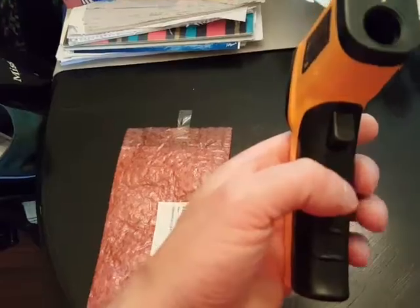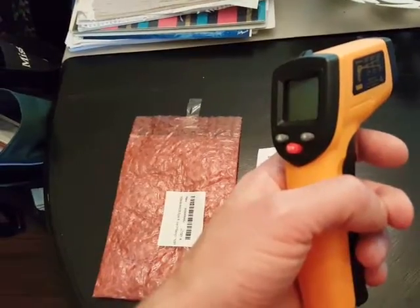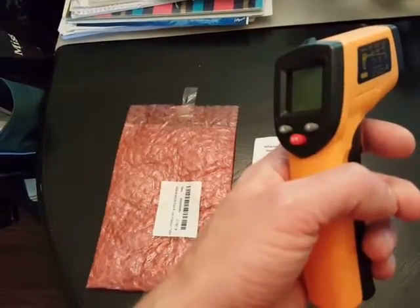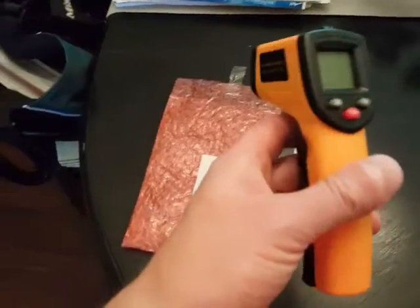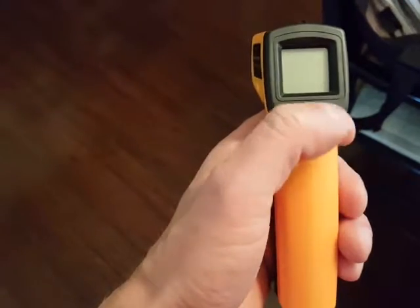It's got a range of 58 degrees Fahrenheit to 716 degrees Fahrenheit, and it's got an accuracy of 1.5%, so it's probably not going to be good for taking your body temperature, but it's pretty much good for everything else.